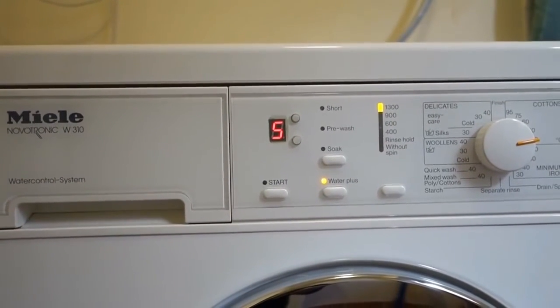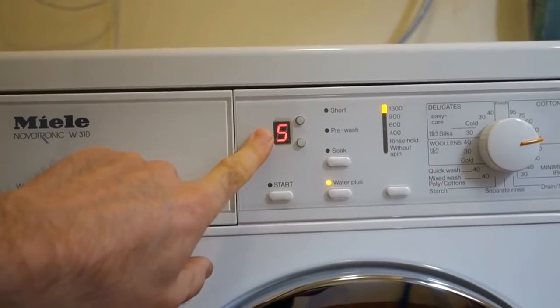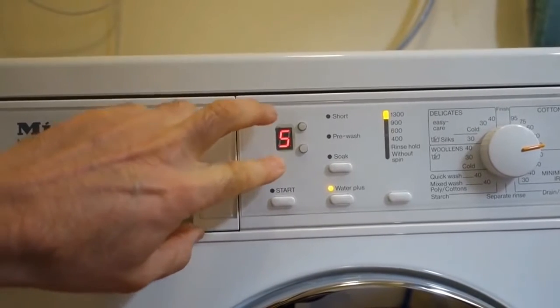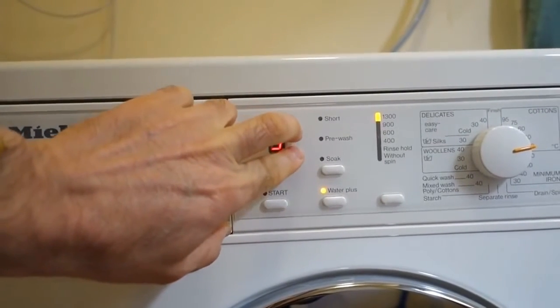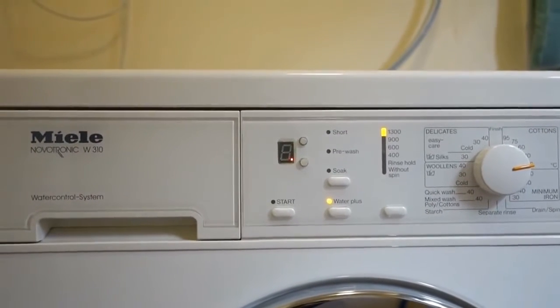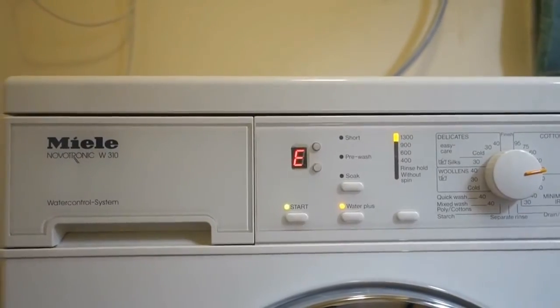To start the machine you can either just press the start button if you want to start it now, or if you want to rely on the delay timer, just walk away. If you want to zero out the delay timer, just press those two buttons at the same time. For the purposes of demonstration, you can see what happens when the timer finishes — the washing machine comes on!